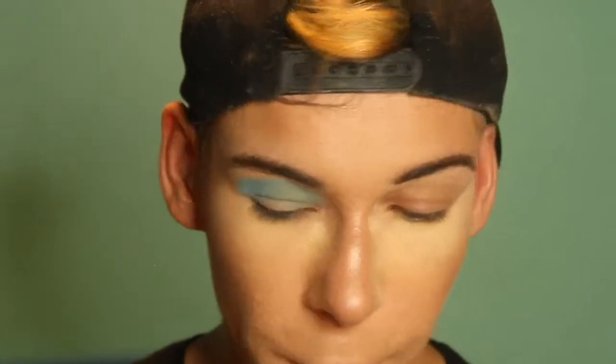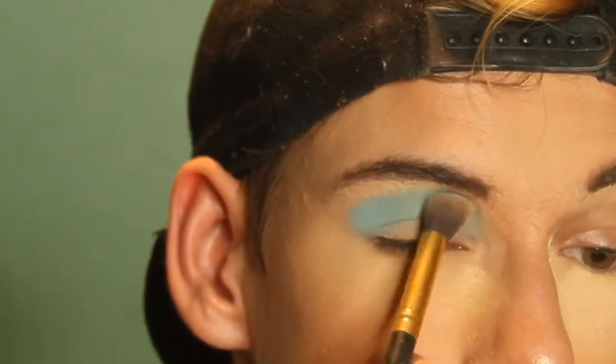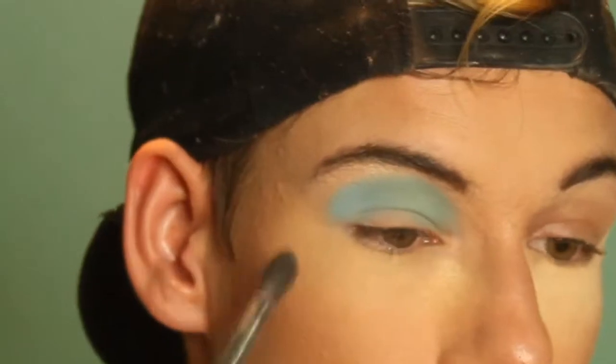To give it a nice blend on the top right there. And to emphasize that green a little bit more, I'm just gonna go in with this blending brush and go over it to emphasize it a little bit more. And then again, blend — blend your life away, literally.